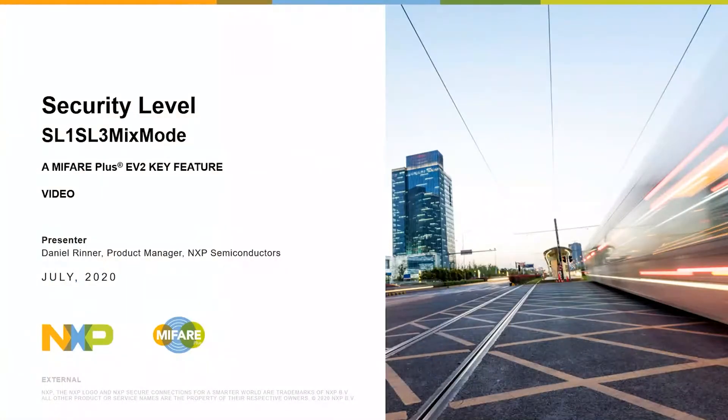Hello and welcome to the key feature presentation of the MIFARE Plus EV2. In this session, I want to introduce the SL1/SL3 mixed mode, combining the Crypto 1 and AES authentication of the product. My name is Daniel Rinner. I am the product manager for the MIFARE Plus family and located in Austria.